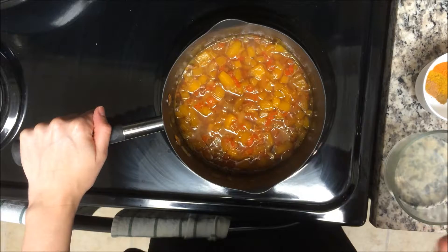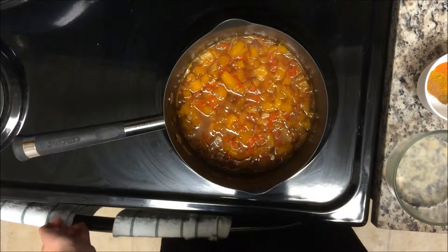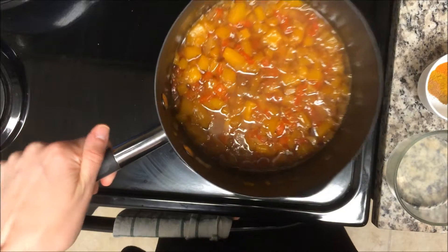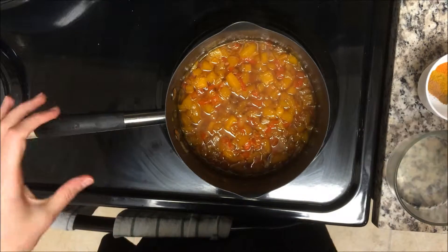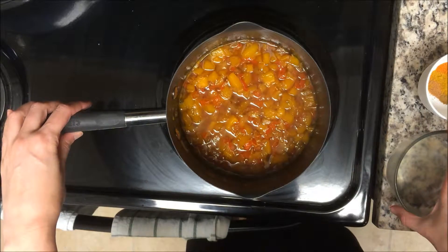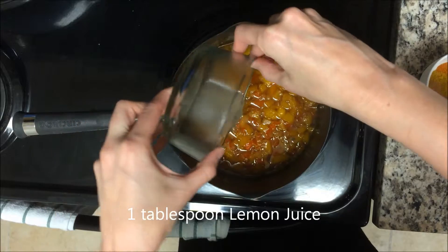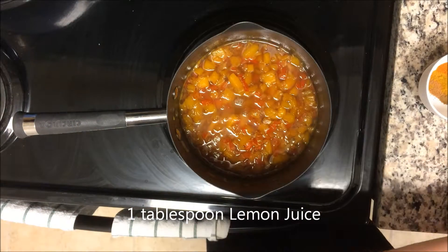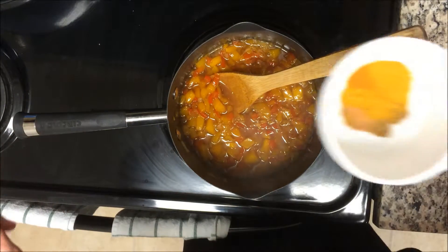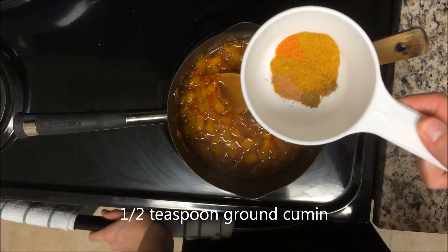We've now cooked this down for about 25 minutes — the recipe calls for 20, but I went an extra five to make it nice and syrupy and thicker. You can see it has gotten a lot more thick as the sugar and everything has broken down. Now we're going to add in the last few ingredients and cook for about another five minutes. First is about a tablespoon of lemon juice — just use a whole lemon — and stir that in.